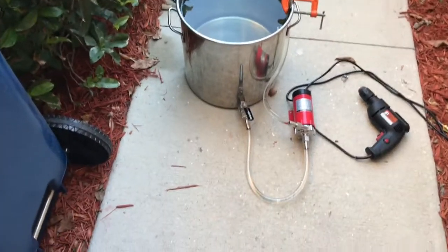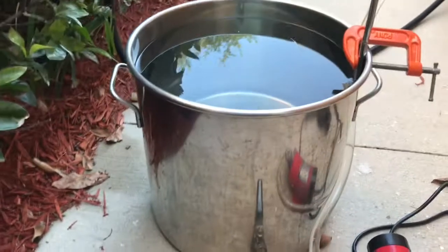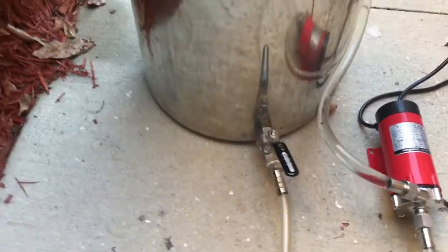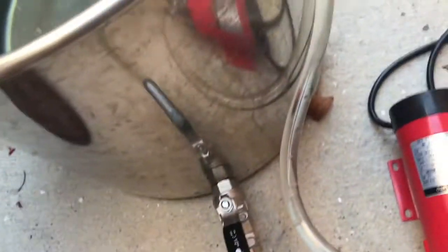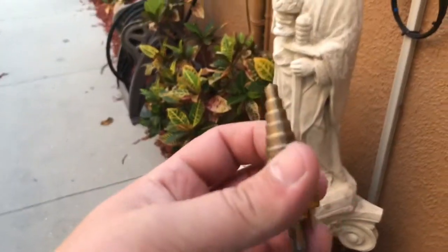Let me show you guys what I got going on here. I have an 8-gallon stainless steel kettle. Today I installed a ball valve. It also comes with a dip tube — it's an Anvil Brewing dip tube — and I installed that in there. It took a while to get the hole in because the stainless steel is pretty thick. I used a titanium drill bit to get through it.